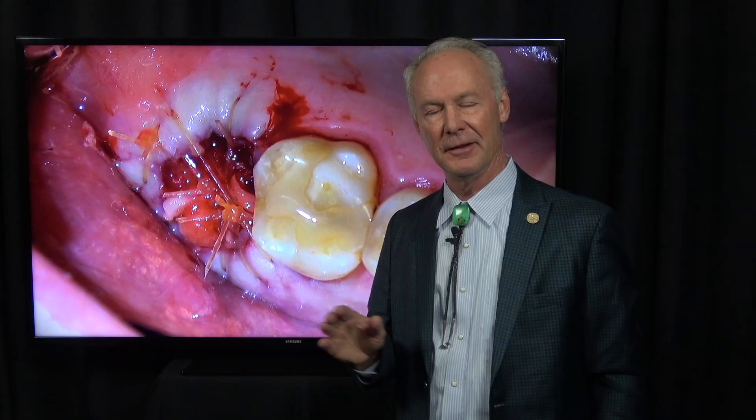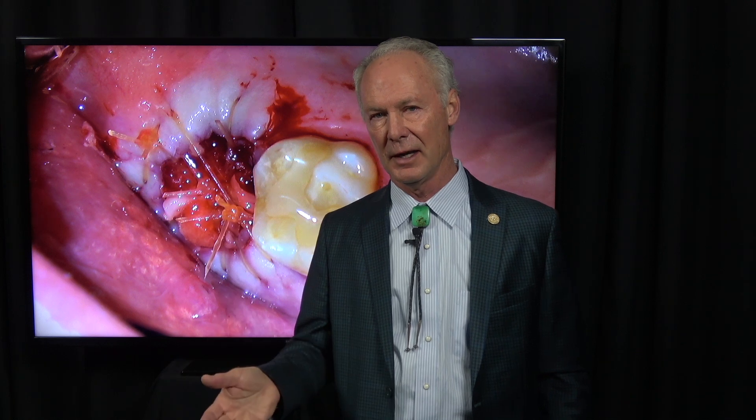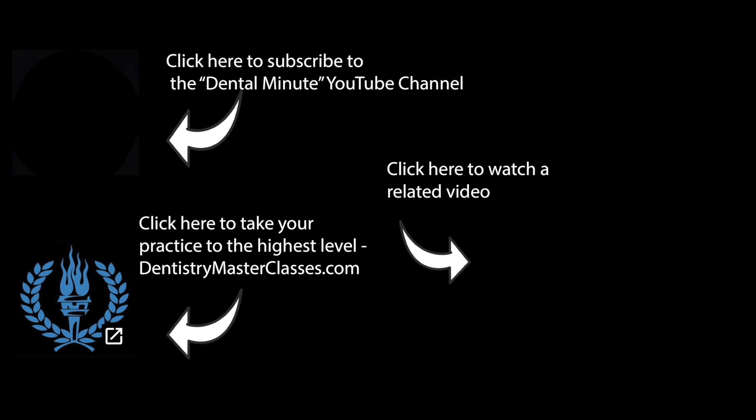So that's the Dental Minute. These techniques work and they work every time. Click on the blue link in the description below and subscribe to DentistryMasterClasses.com for an organized library of all the Dental Minute videos, plus many complete comprehensive cases not seen in the Dental Minute videos, plus a library of pertinent articles that all of us should read.